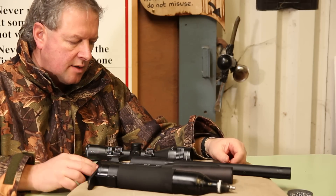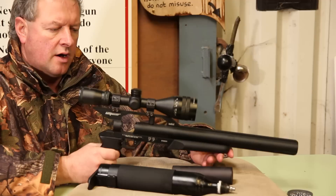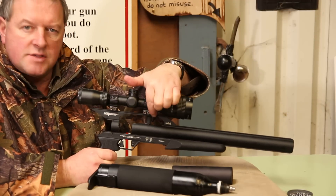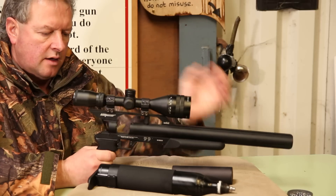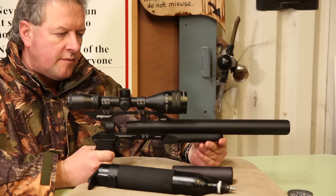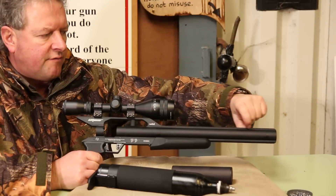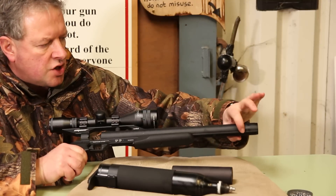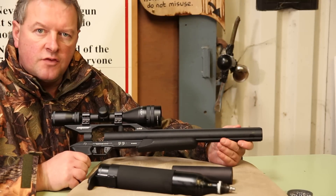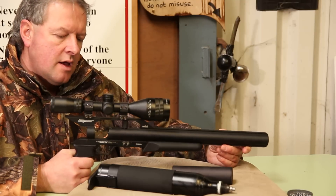All in all it's quite a versatile, adaptable rifle. On these you've got a very high raised sight rail with dovetails on the top, so you've got plenty of flexibility. You also have dovetail rails that run the full length of the fore end and on the bottom there as well, giving you lots of options for fitting torches and lasers if you want to go hunting with it.